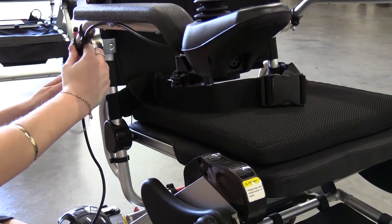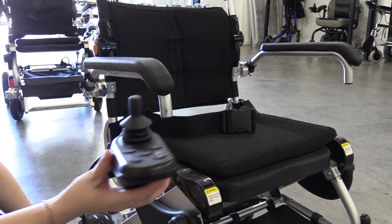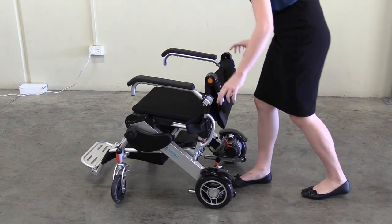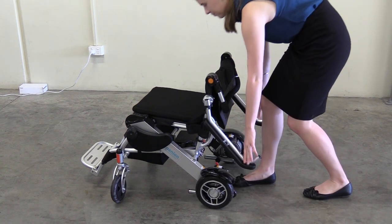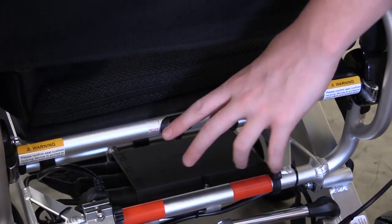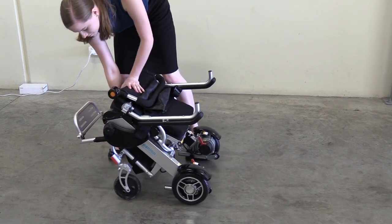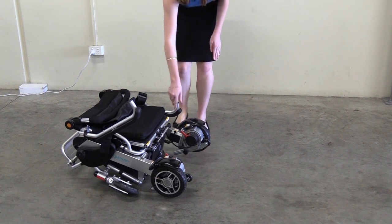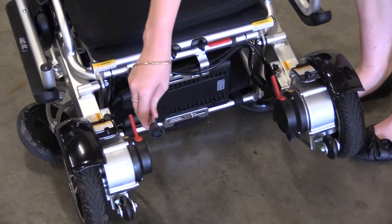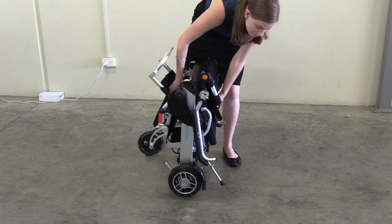Before folding your wheelchair, we recommend unplugging and detaching the control panel to avoid the cable getting caught or damaged. To fold your wheelchair, fold the backrest down. Move the armrest up and behind the wheelchair as shown. Locate the folding release lever at the back of your wheelchair and pull it together to release the backrest. Pull the seat up towards the backrest to fold, then lay the wheelchair on the ground and pull the armrest back towards the wheels. To stand your wheelchair up, pull the support arm located at the back and carefully pull your wheelchair back until it is resting securely.